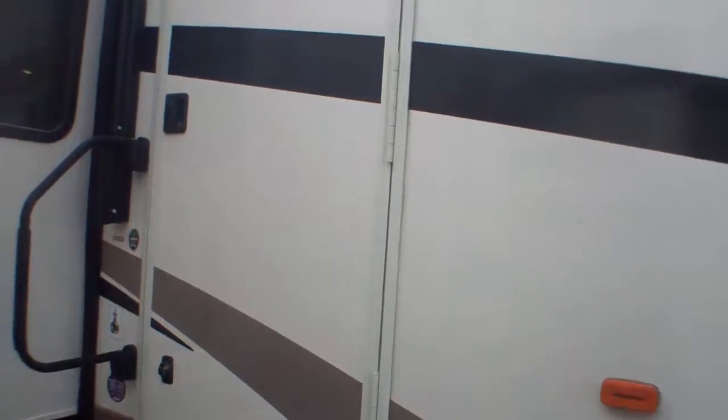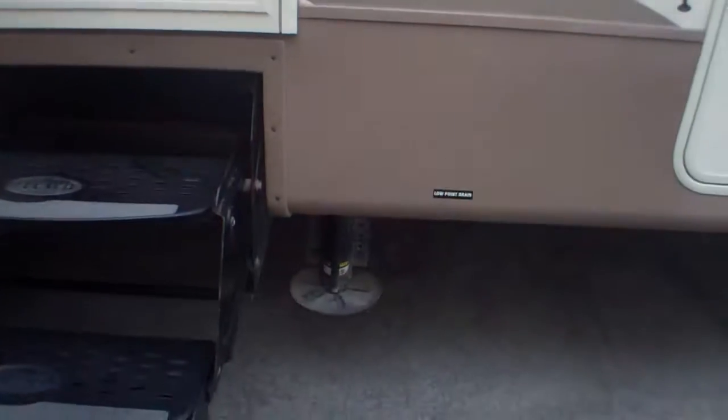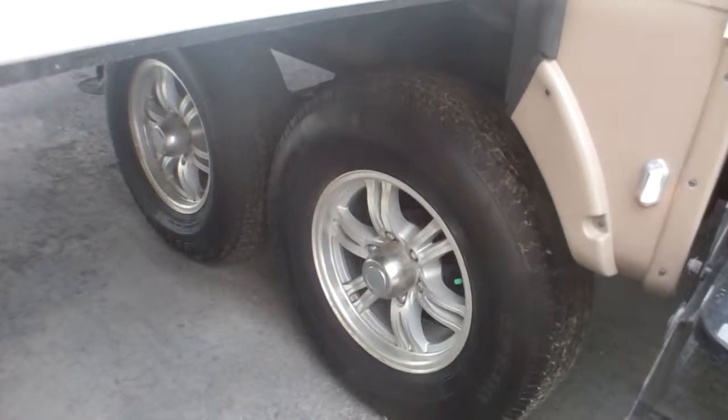We've got a TV hookup outside so you can head to the races possibly and bring your RV with you — set up a little TV and shelter yourself from the sun and any other elements. We've got a full auto leveling system, which I will show you in just a second. It's a six-point leveling system. This unit is also equipped with 16-inch alloy wheels.